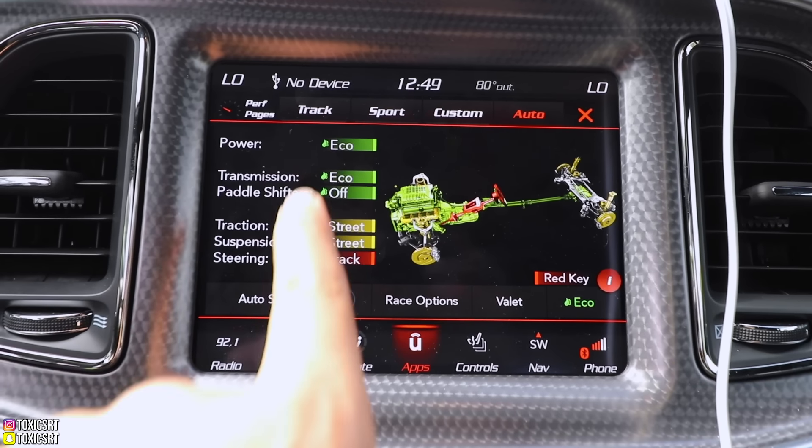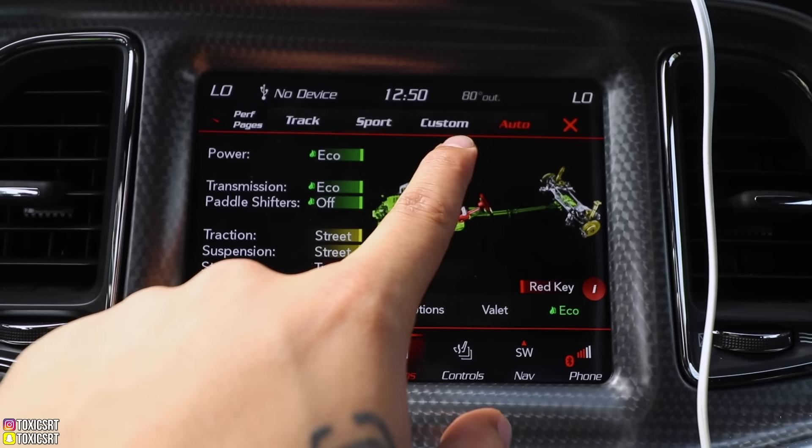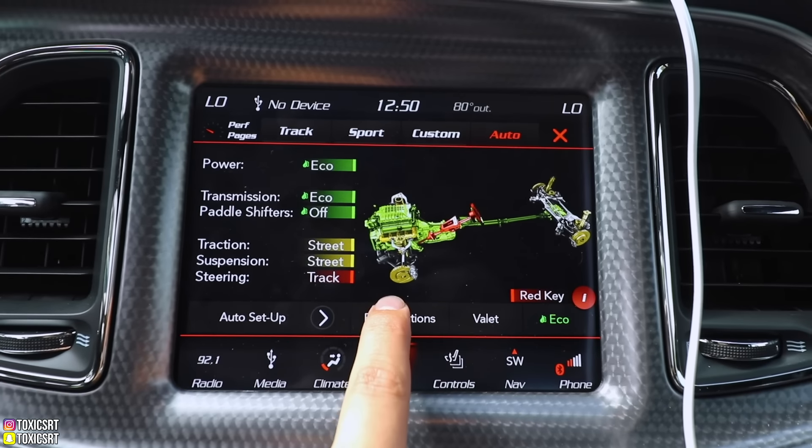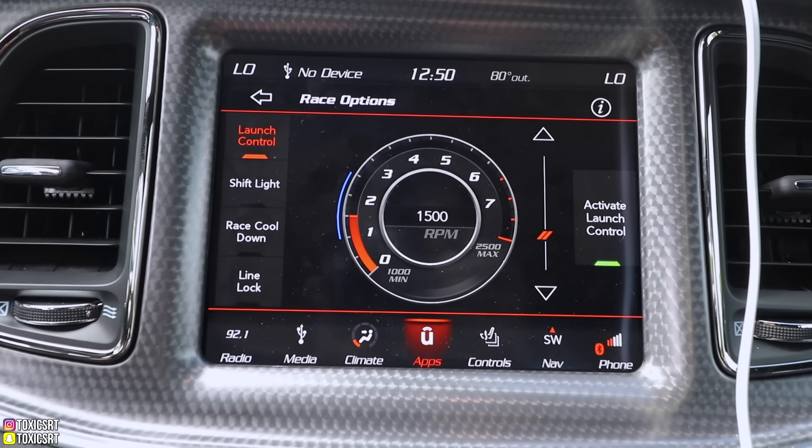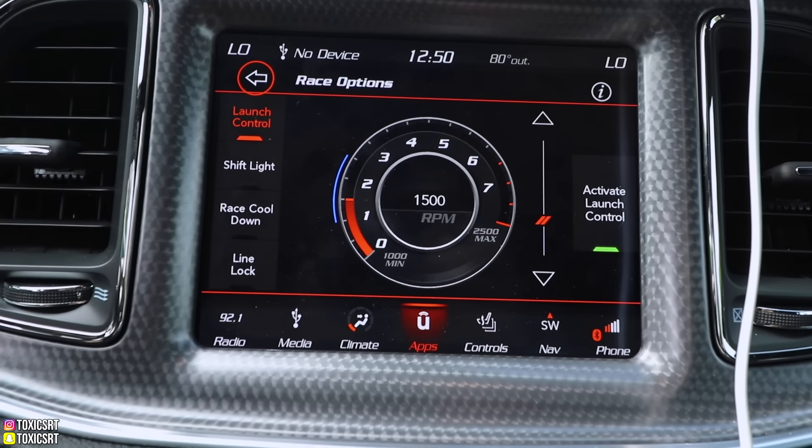The Redeye's drive options include track, sport, custom, and auto. Under race options you have launch control, shift light, race cool-down, line lock — pretty similar to what the Demon offers.